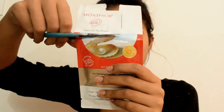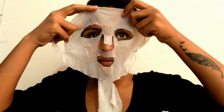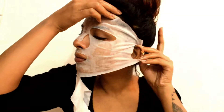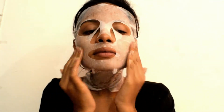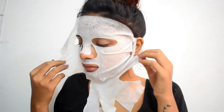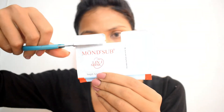Starting with some winter skincare — I'm using Monsup Pearl Revitalizing and Brightening 3D Sheet Mask. The best thing about this mask is that it has small gaps for your ears to hold your mask so that it stays in place and also covers your neck area. Once the mask is on, set a timer of 15 minutes and then take it off. It comes with a small amount of essence which you can massage on your face after removing the mask to keep your skin hydrated.